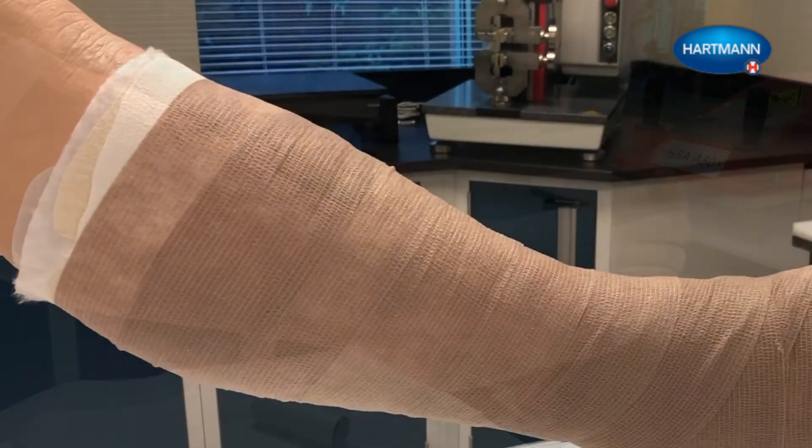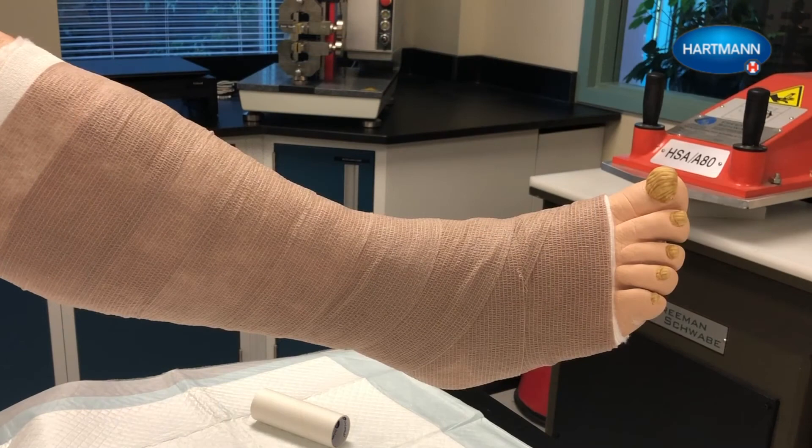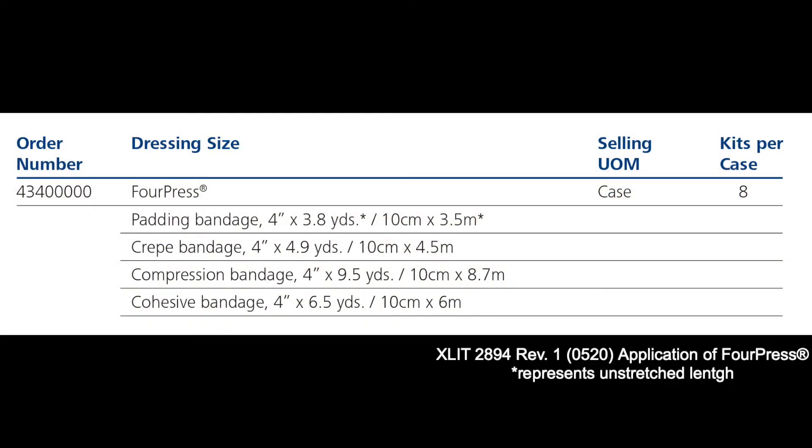The patient should seek immediate medical attention if numbness or pain in the toes or feet occurs, or if the bandages become uncomfortable or irritating. If you have questions or would like additional information on ForePress, please reach out to your Hartmann USA account manager or call our customer service team at 1-800-243-2294.